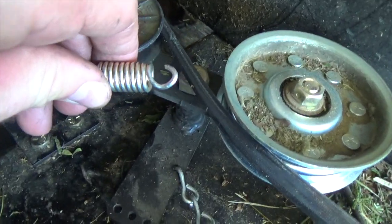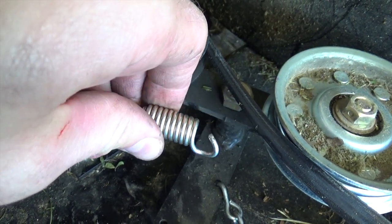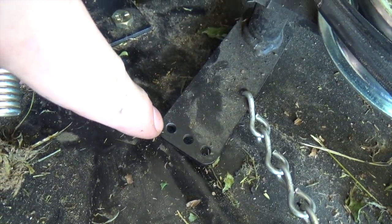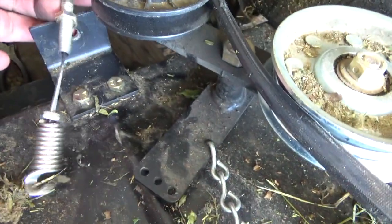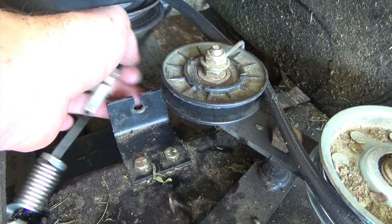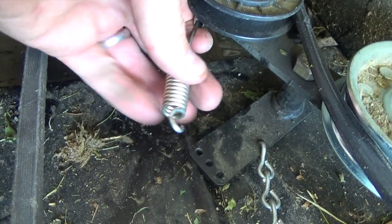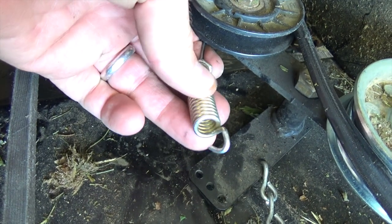After using several different tools in this tight space I was finally able to put a hook in the end of that spring. It would be a lot easier to remove the whole cable if you wanted to, but this will work for me. Now I'll be able to slide it into one of these holes here, get the tension reset, and this will be a good temporary quick fix for my transmission cable and get my blades to re-engage again. So I'm going to go ahead and get this hooked back up and keep moving forward.